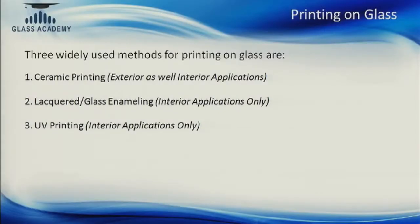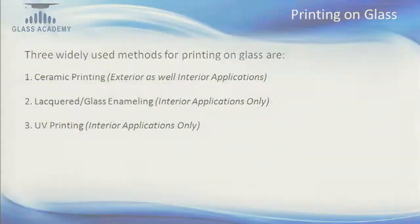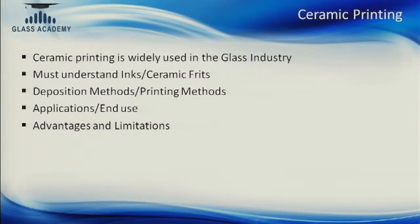Normally when you print on glass you can either do ceramic printing, lacquering — also called enameling — or UV printing. In my presentation I am going to cover ceramic printing, which pertains to printing with ceramic frit on glass. Ceramic printing is widely used in the glass industry, and in order to print well we must understand ceramic inks, how they are deposited on the glass surface, and which methods are suitable. The end use of the glass will determine which methods, processes, and inks need to be used.